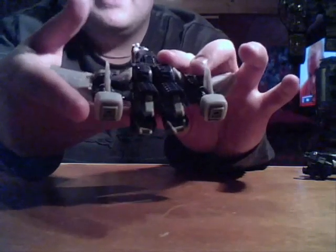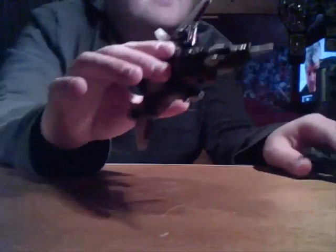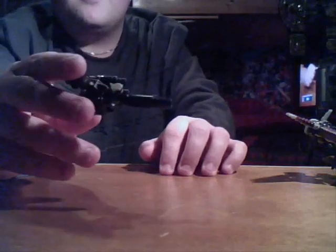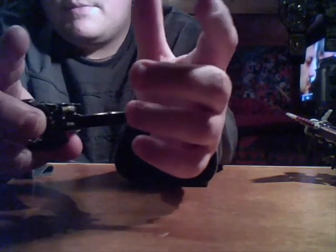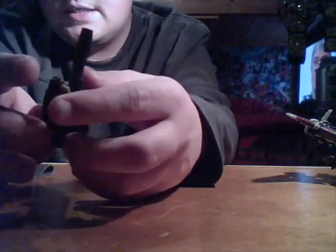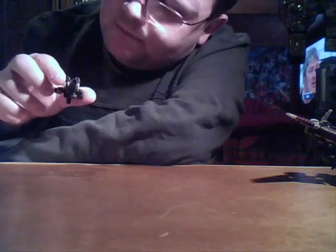I'll just show you Nightstick. He's more like his animated version with the single big barrel. I don't think the original G1 Nightstick — I haven't got him unfortunately — I don't think he had that bit, from what I remember. I could be wrong. He's got a lovely purple colour with black arms. I don't know how well it's showing up actually. Probably not that well. That's a bit better. Yeah, you can see the black.